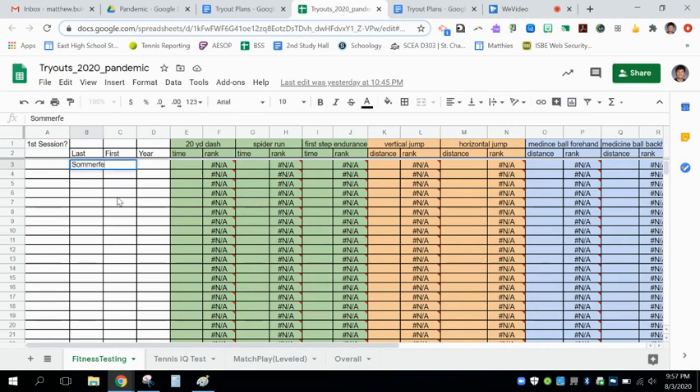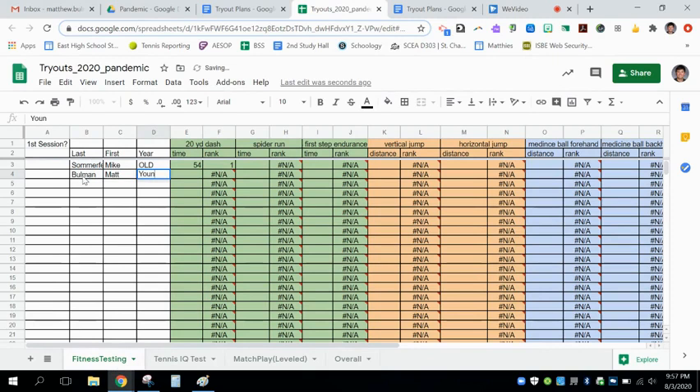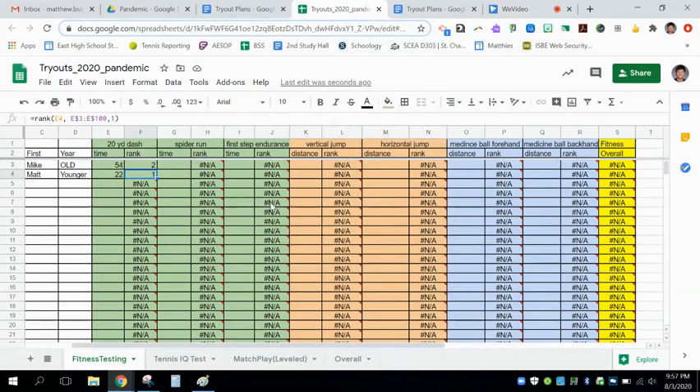Your tryout assessment will be recorded entirely digitally. We will enter in your last and first name, along with the year. In this first tab, you can see the location for your fitness testing. There are approximately seven events, from a 20-yard dash to a vertical jump and a horizontal jump, all the way through. Your fitness testing will be ranked out of all the participants in the Varsity, JV-1, and JV-2 program, and you will receive a rank overall for each individual event.